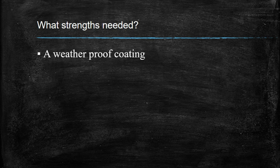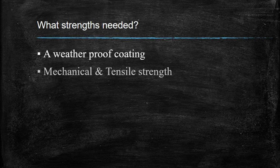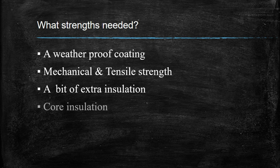First, it needs a weatherproof coating, because it should withstand all weather conditions. Next is mechanical and tensile strength — this is very important. Then a bit of extra insulation, and next is core insulation. Your core should be insulated; if it is not insulated, it will short circuit. If you have these four things, you're ready to lay your cable underground.